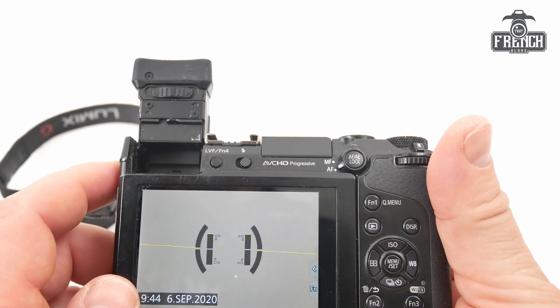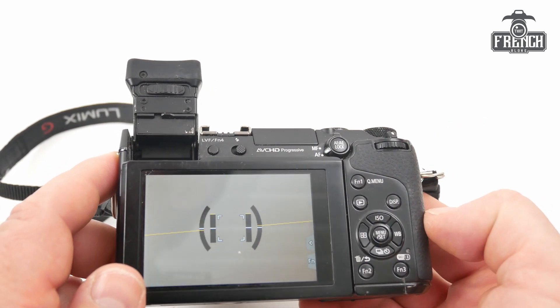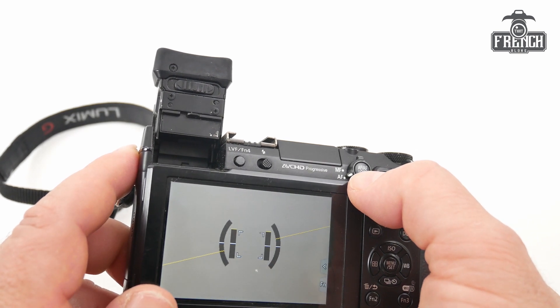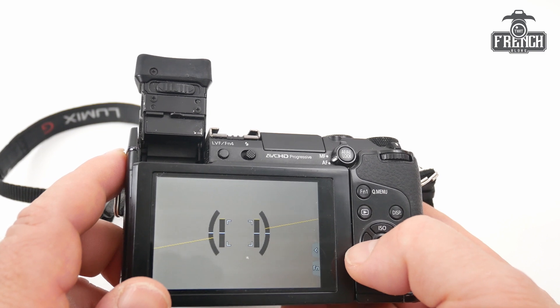Now that the camera is on, I can do the next step, which is to press the AFA lock button again with the menu set button and the left arrow.